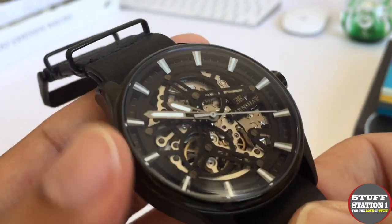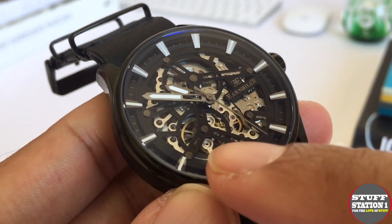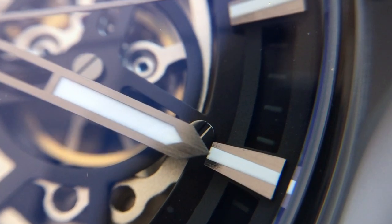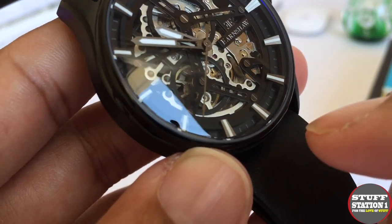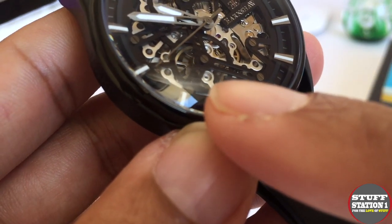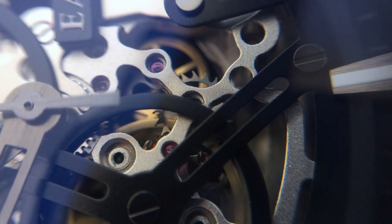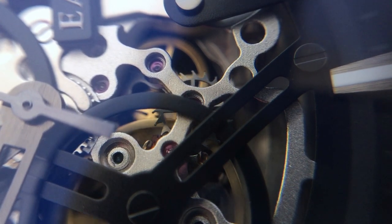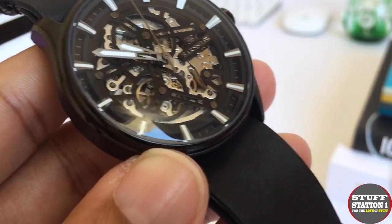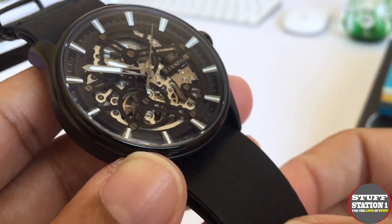Looking at the skeleton movement in more detail, what's really nice is you can see the escapement — that wheel spinning backwards and forwards — and that was the whole point of skeletonisation, that you could actually see these things working. You can also just make out the pallet forks with the rubies inside them, which is an extension of the escapement that allows the escapement wheel to do that rocking motion, thus delivering the energy through the actual movement itself.